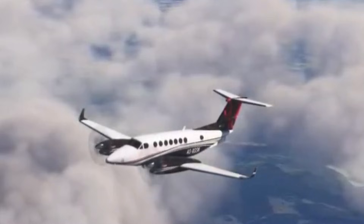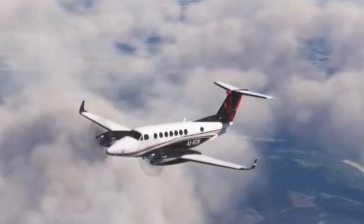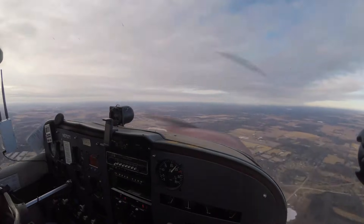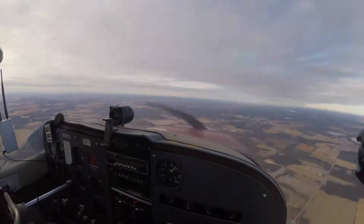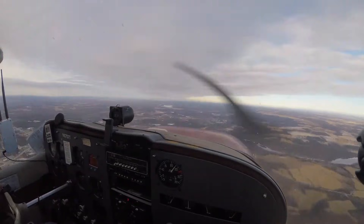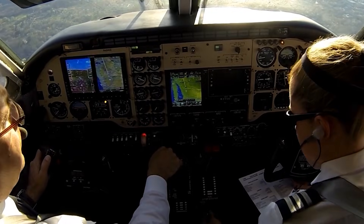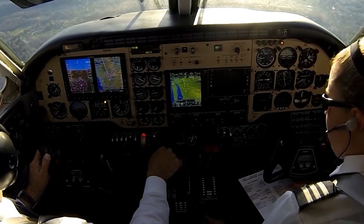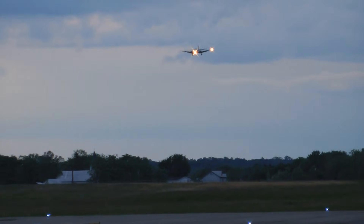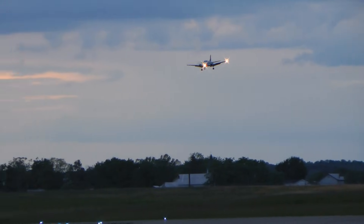Now let's layer one more detail on top of that: the way runaway trim is stopped on this aircraft. On most airplanes, if trim runs away, you hit the disconnect once, the system shuts off and stays off until you reset it — that's probably what a lot of pilots expect instinctively. On the B-100, that's not how it works. There's a trim release button, but it must be pressed and held. The moment you release it, the trim can begin moving again. That means stopping an uncommanded trim event isn't a single decisive action — it's a sequence. And that sequence has to happen quickly.